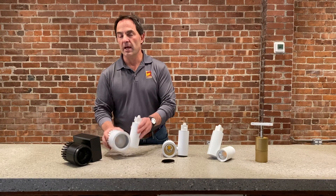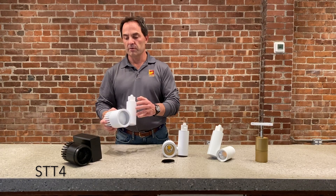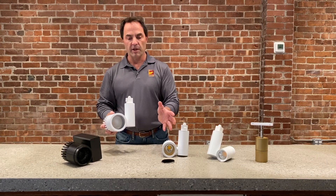The next series is the STT 4. This one is also up to 4,000 lumens and has a slightly larger size. It again has the same interchangeable front just like all of these fixtures.